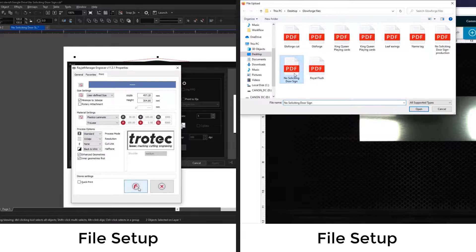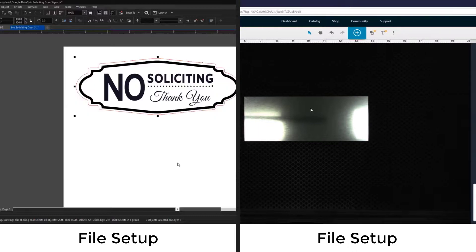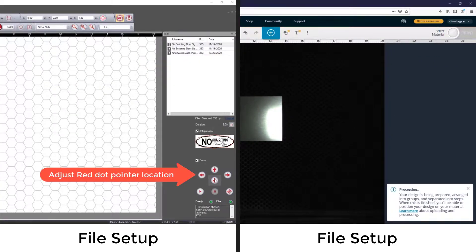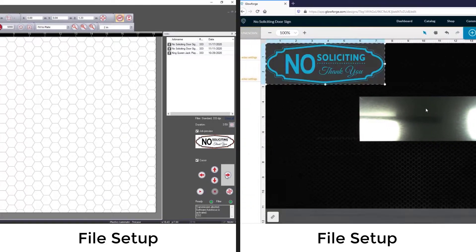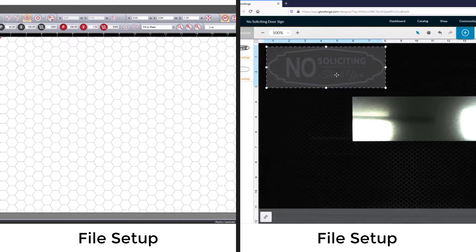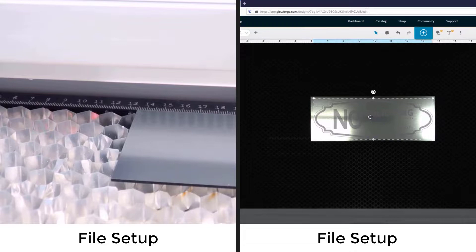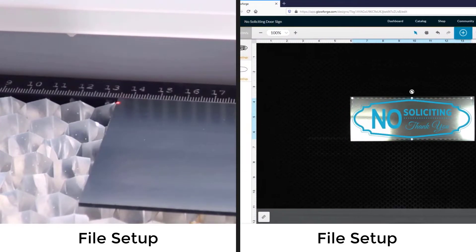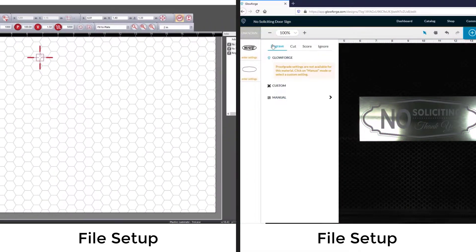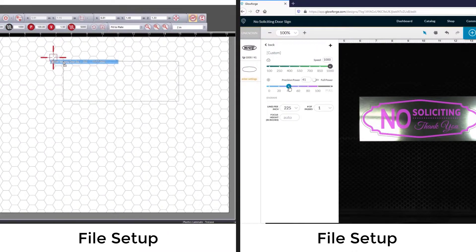The Glowforge web-based app can be opened to see a live camera view of the plastic inside the laser system. The artwork can now be imported directly into the Glowforge from the file location where the PDF was saved. The Rayjet Manager software can be opened and you can quickly use the arrow keys to move the red dot pointer to identify the file location inside the Rayjet. The Glowforge camera system allows the file to be visually placed over the camera image for alignment. Once the red dot pointer has located the material, the file can be snapped to the cursor to align the graphic to the material inside the Rayjet laser, and the Rayjet laser is now ready to run the file.